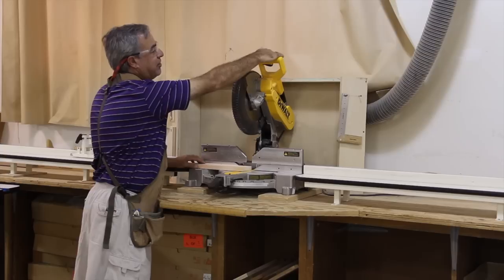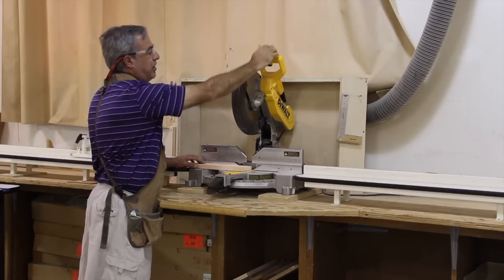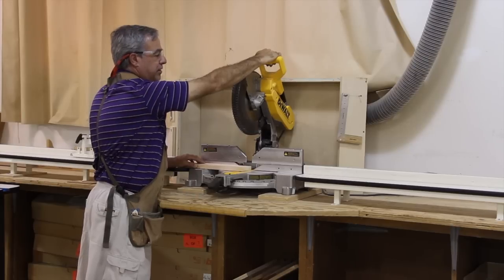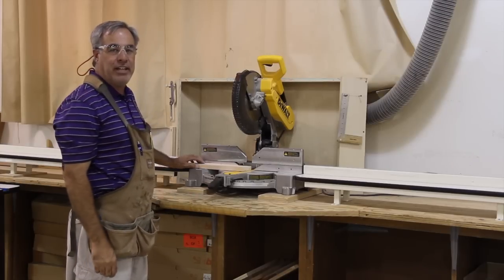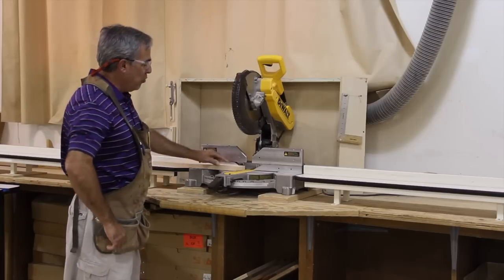The next is the handle and the on/off switch. You are going to take it and pull the switch. You would then let the machine get up to full speed, make your cut, leave the blade in the down position, letting go of the trigger until the blade comes to a dead stop before letting it come back up.